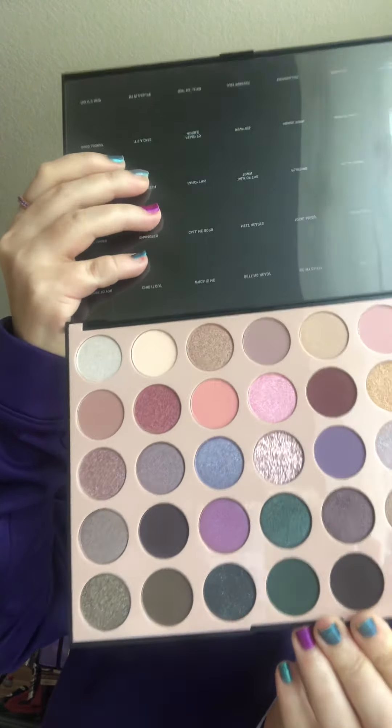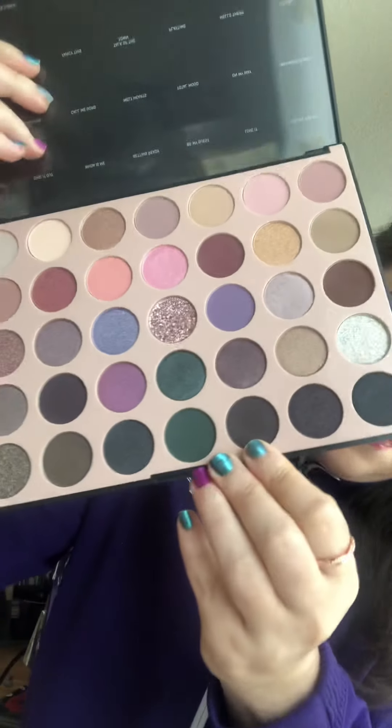The other thing I got is the Morphe everyday 35C palette — 35 shadows to wear on a daily basis and they're so pretty. It's so pretty, I love the colors in here. It's called 35C by Morphe. The colors are really really pretty — just beautiful colors. I really like the colors. I love Morphe eyeshadows because they're a great price, they're really good, and you can make them really pigmented.